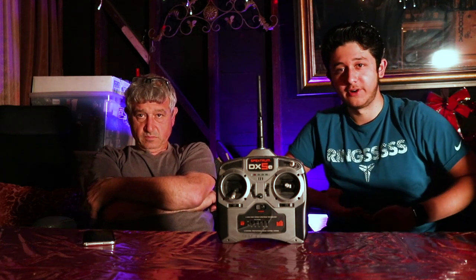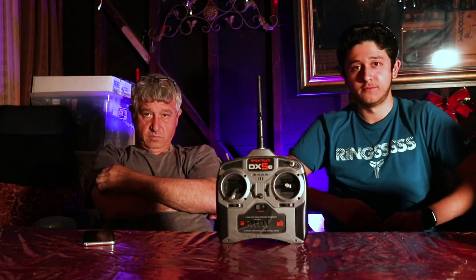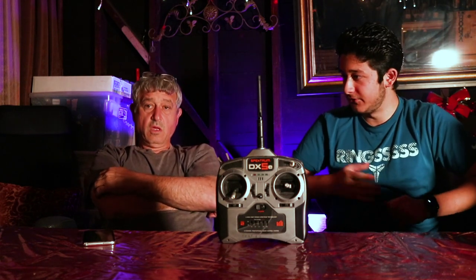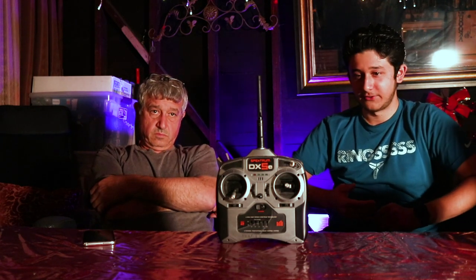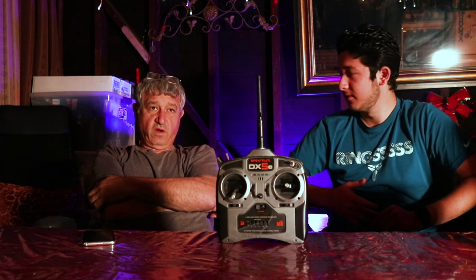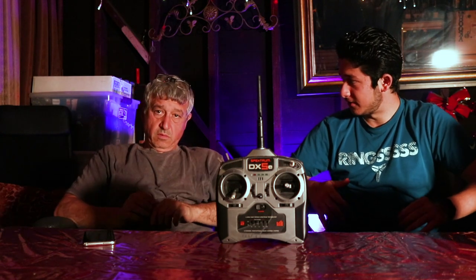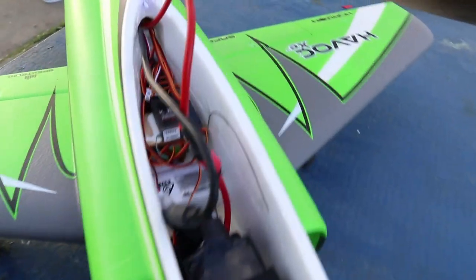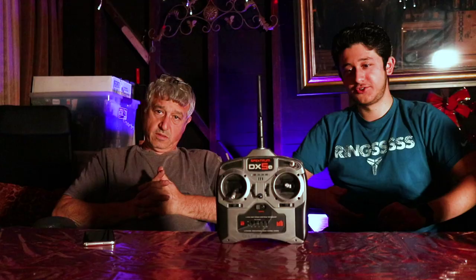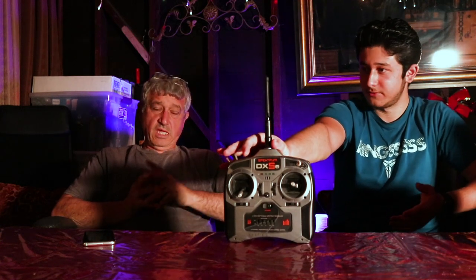Those are all Spectrum radios. Everything from Horizon uses Spectrum pretty much, so if you have a Spectrum radio it'll bind with any Horizon plane. For foam EDF jets from Horizon you're looking around $400 for the plane, about $150 for batteries and charger, and around $250 for the radio — which doesn't come with the plane.